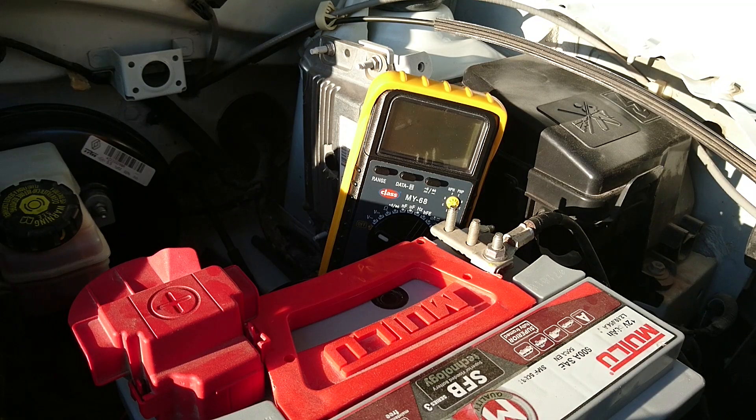Evet, 30 dakika bekledikten sonra akünün eksi kutup başlığını söküp yine 30 dakika bekliyoruz. Kutup başlıklarından yalnızca birinin sökülmesi bu işlem için yeterli; ancak güvenlik için önce eksi kutup başlığının sökülmesi gerekiyor.